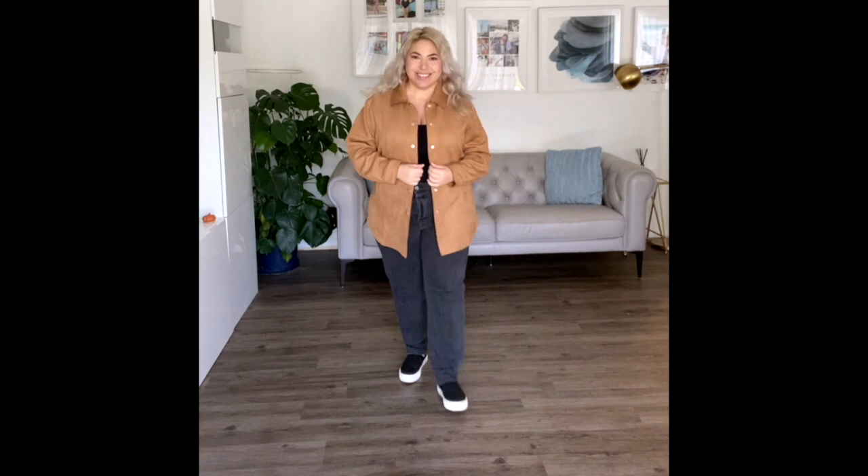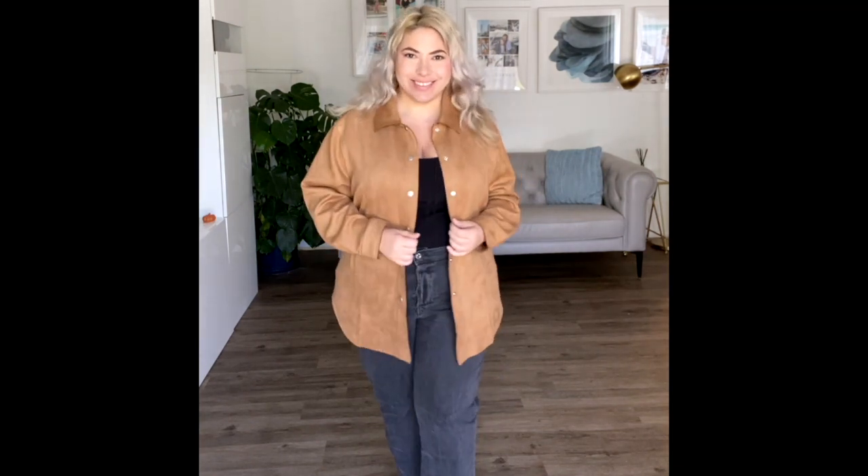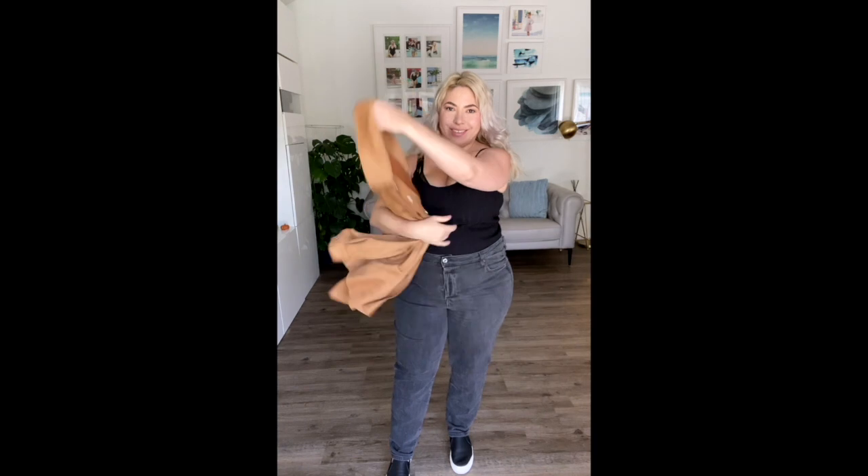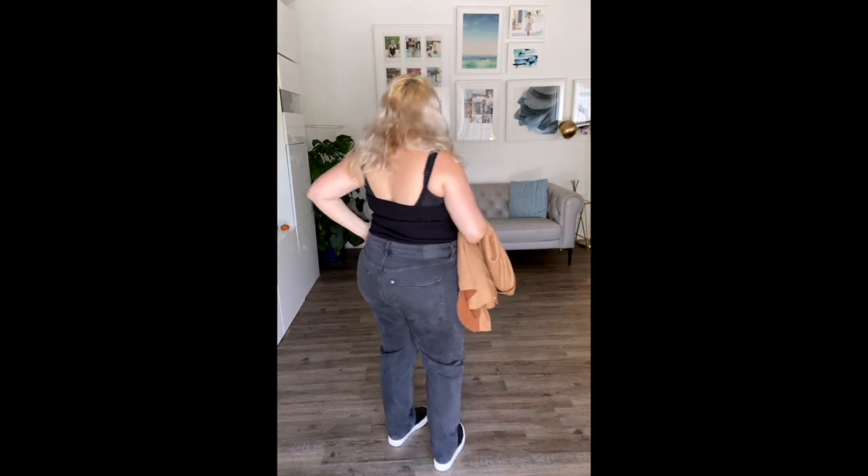These super cute grayish black denim jeans are from H&M. They're Mom High Ankle Jeans — super comfortable. I got them a little oversized. Normally I wear a 14-16 and I grabbed these in an 18 because I wanted them to be super comfortable, and they definitely are super comfortable and super loose. They come in an ankle length, which is basically short. I could bring them up a little bit, but I don't really feel the need to — I think they're kind of the perfect length.